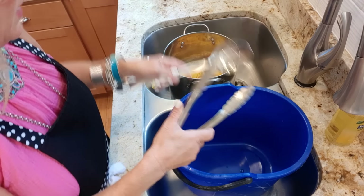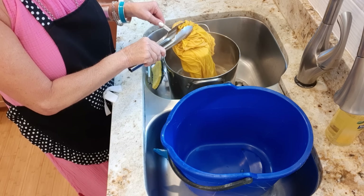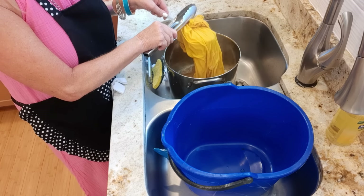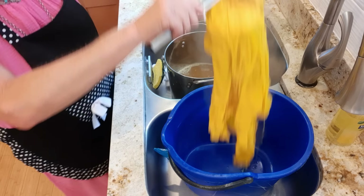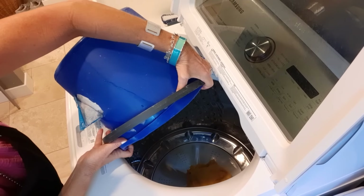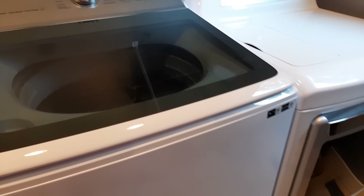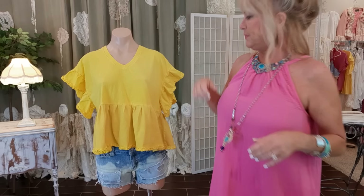When the 30 minutes is up, technically you rinse until the color runs clear and wring it out, but I have a little cheat — I don't like all that wringing. So I transfer it to a bucket, dump it in my washer, set it on rinse and spin, then dry it in my dryer.